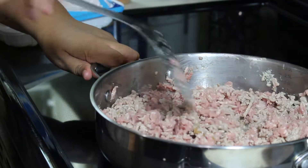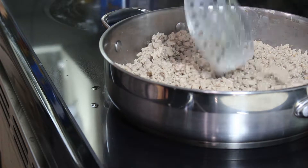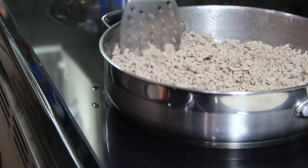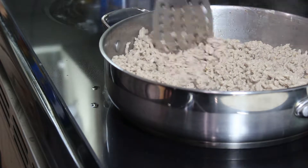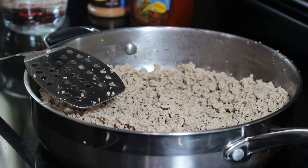I'm just gonna let this sit here and brown, and I will be back. As you can see my ground turkey is done, so I'm going to drain the fat off and return it to the skillet and season it up. Now that my meat is drained, I'm gonna add my seasonings.